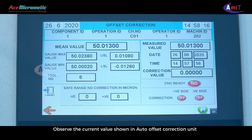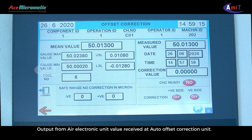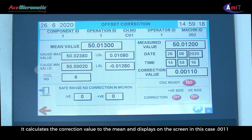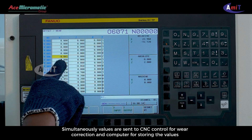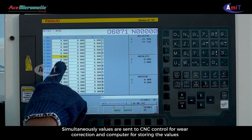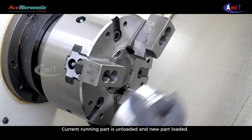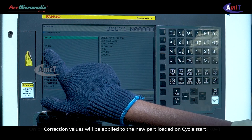Observe the current value shown in the auto offset correction unit. The output from the air electronic unit value is received at the auto offset correction unit and a new absolute value is displayed. It calculates the correction value to the mean and displays on the screen — in this case, 0.001. Simultaneously, values are sent to the CNC control for wear correction and to the computer for storing the values. The current running part is unloaded and a new part is loaded.